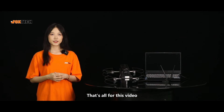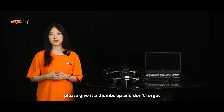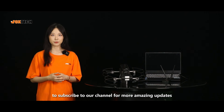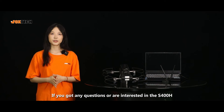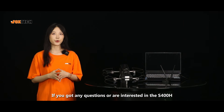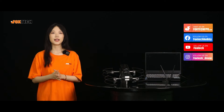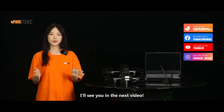That's all for this video. If you enjoyed this video, please give it a thumbs up, and don't forget to subscribe to our channel for more amazing updates. If you have any questions or are interested in the S-400H, please don't hesitate to leave your comments below. Thank you for watching. I'll see you in the next video.